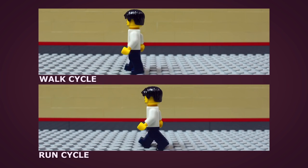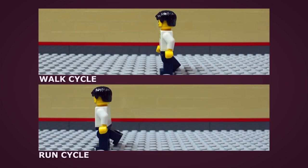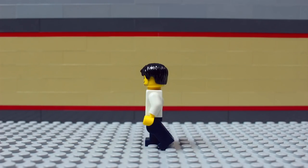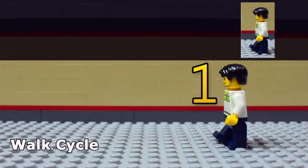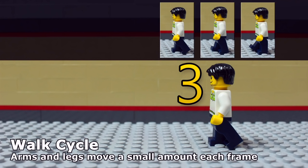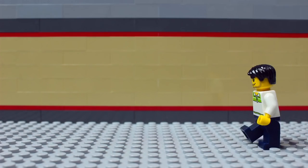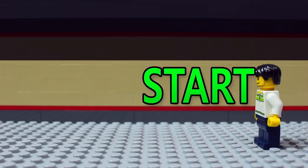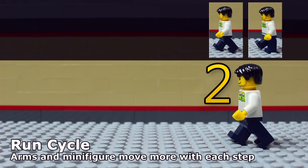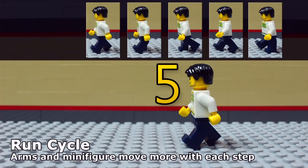Minifigures are probably going to do a lot of walking and running in your movies. To help keep the steps consistent, walk and run cycles are used. Here's a frame-by-frame breakdown of a walk cycle at 10 frames per second, and here's a frame-by-frame of a run cycle, also at 10 frames per second. Feel free to practice and use these cycles in your own movies.